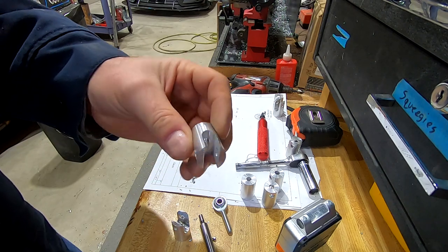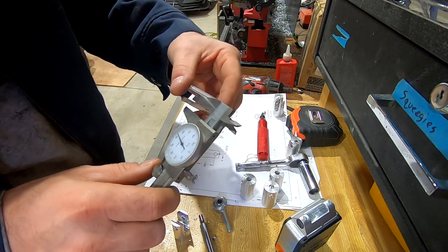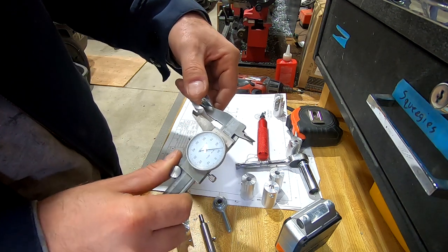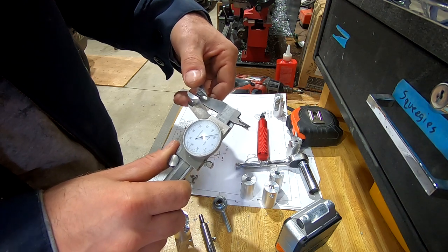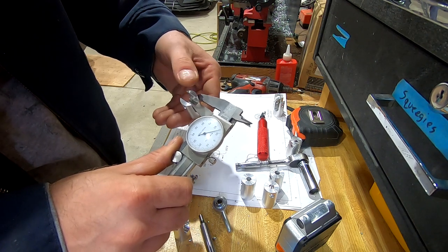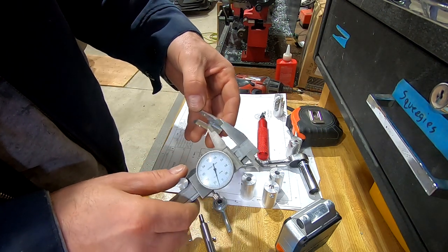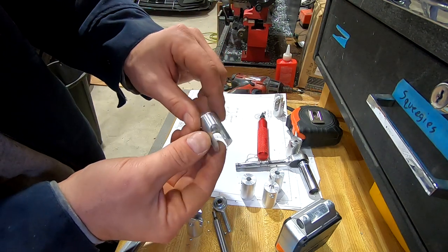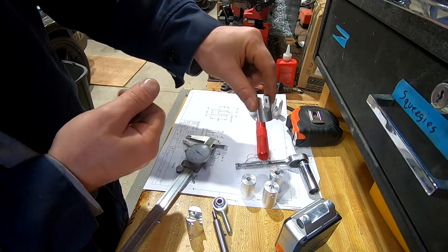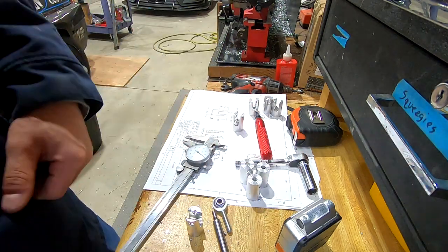There we go — slots cut, surface finish on the inside looks pretty good. Checking how centered we are: 0.187 and 0.186 across the diameter — so not even a thousandth off center. Plenty happy with that. I already did a few off-camera and I'm halfway through — I've got three more to do, so I'll quickly knock those out. All slots are now cut.